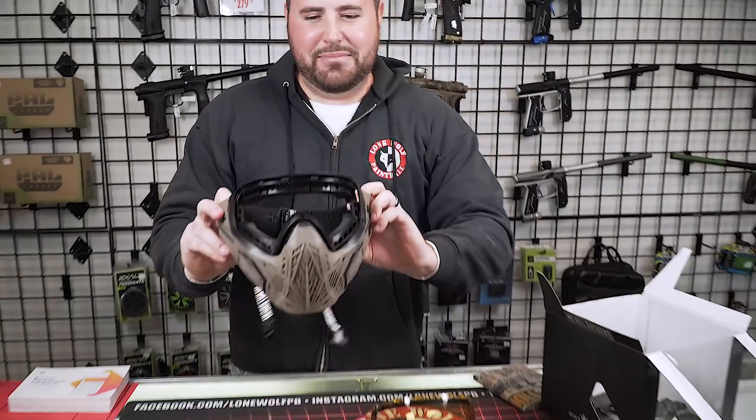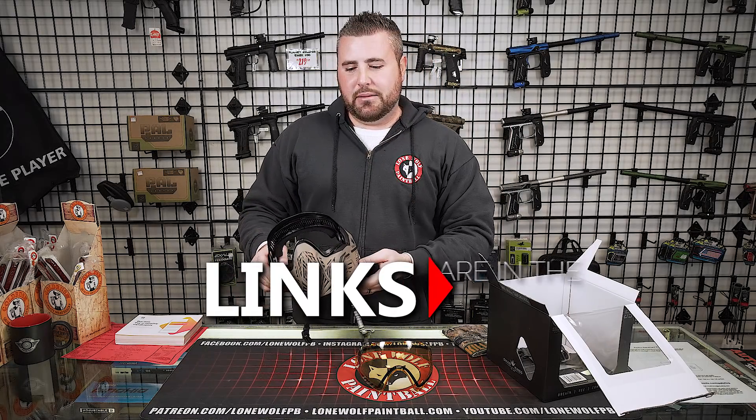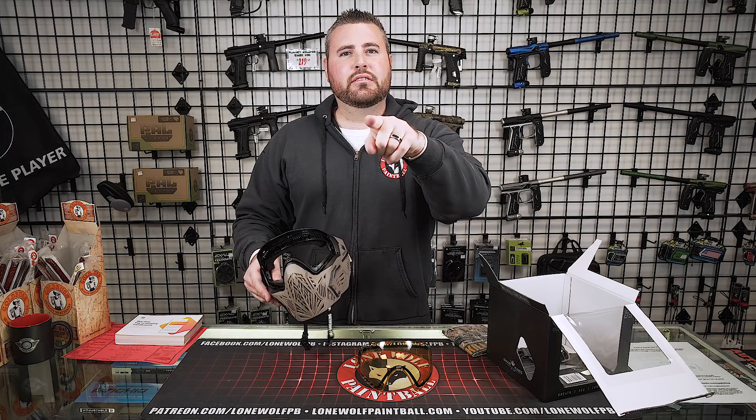All right guys, so once again — Bunker King CMD goggle, exclusive review here at Lone Wolf Paintball. Check out our online store. Go to thejerkyden.com and buy some of the best lean protein in the game. Until next time, we will see you later. Don't forget to join us for the after show at Patreon.com.